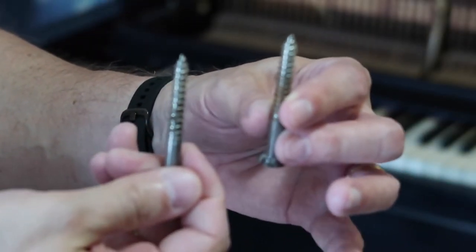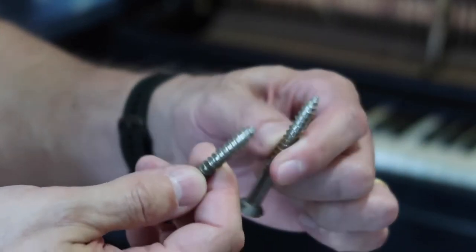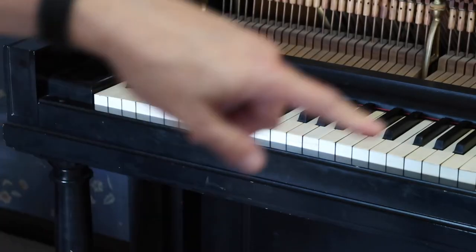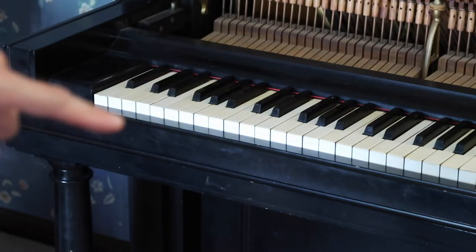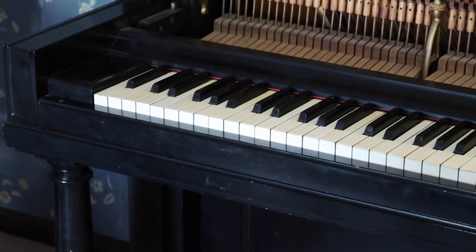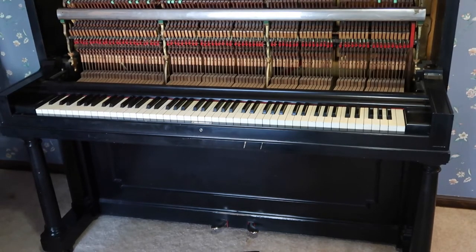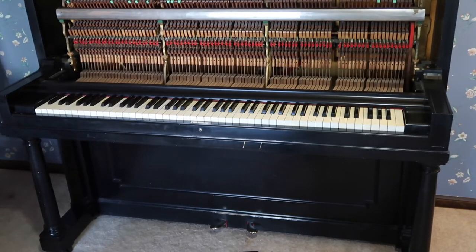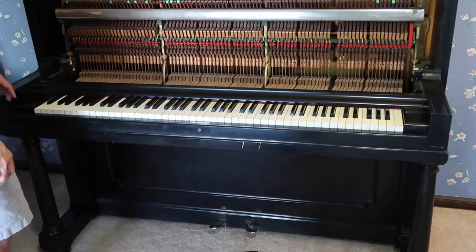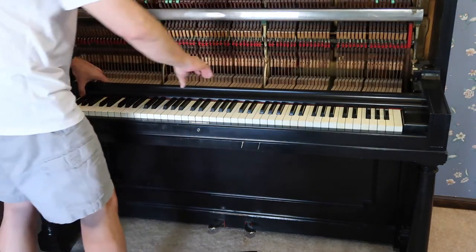I found these two large screws in it which were only about halfway screwed in. I'm not sure these are the original screws. There was one on each end of the piano, and I was able to remove those by hand without even using a screwdriver. Those two screws hold the rest of this assembly in place, which is held mostly by the weight of the other pieces already taken out, with a screw on each end holding it together.